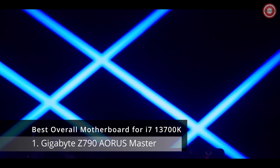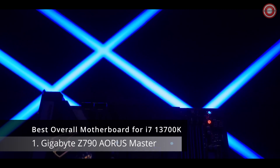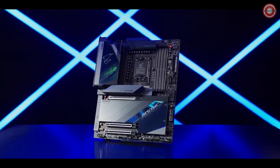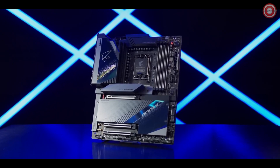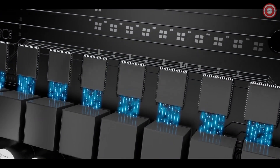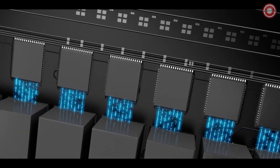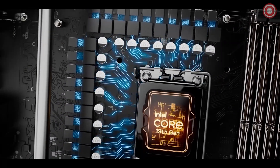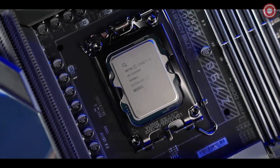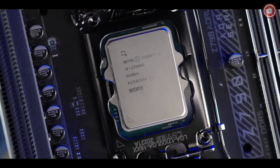Solid power design, advanced thermal solution, and uncompromising compatibility — this is the Z790 Aorus Master. The all-digital VRMs are designed to maximize turbo boost on Intel's 13th Gen processors. The 23-phase power delivery unleashes the full potential within the massive CPU cores.